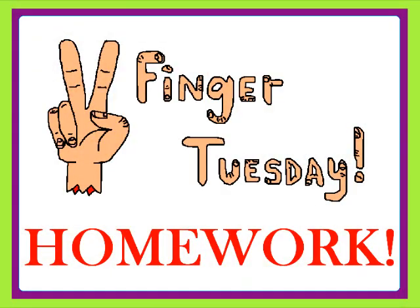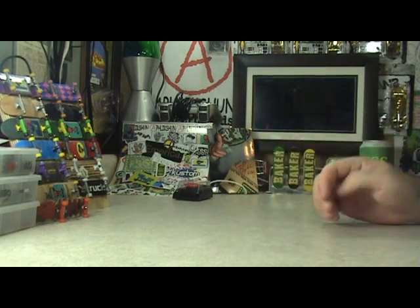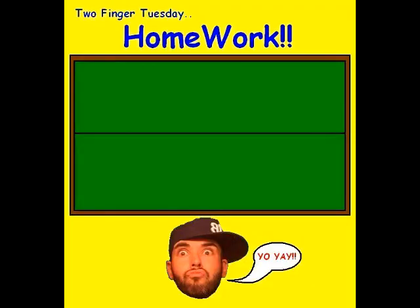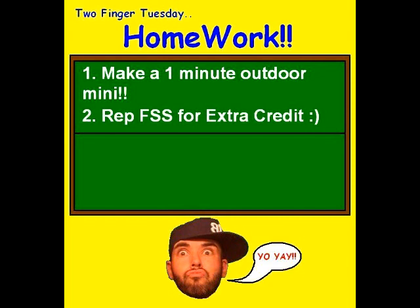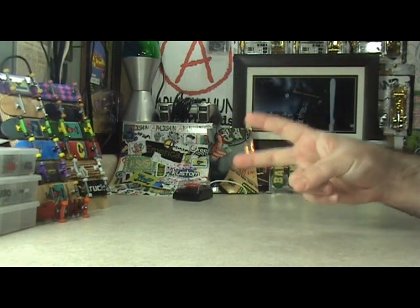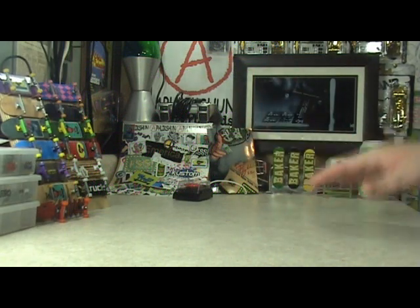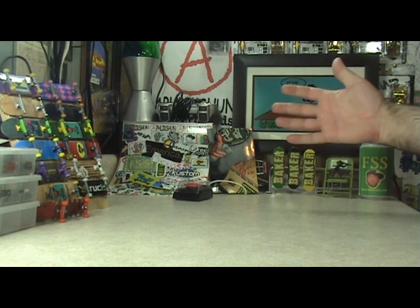Alright, it was up to you guys to pick an assignment last week and you did. This one had 13 thumbs ups, so for this week's FSS homework assignment you guys are gonna make a one-minute outdoor mini. Remember, you can rep FSS a little bit for some extra credit. Make sure you get your video posted before next Tuesday and post it as a video response to this video. Next Tuesday I'm gonna pick two people to make the FSS Honor Roll, who will each win a pack of Crown Pivot Cups and an FSS chair.